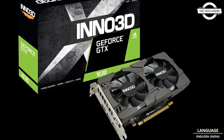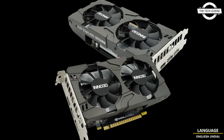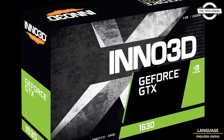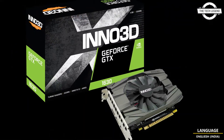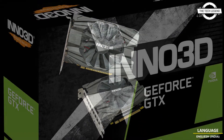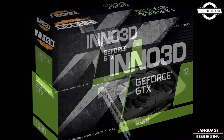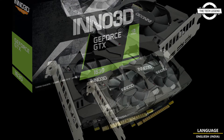The GTX 1630 Twin X2 OC and Compact adopt the same award-winning Nvidia Turing architecture. It is factory overclocked out of the box, while the Compact measures just 6.29 inches and fits most systems. It features dual 20mm fans, while the Compact comes with a single 10cm fan, pushing the boundaries of what engineers could fit within standard card height.